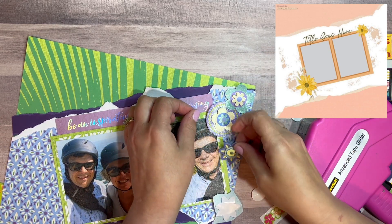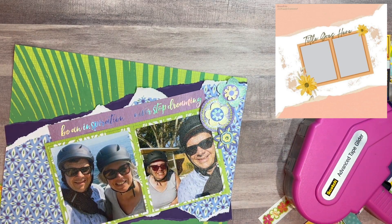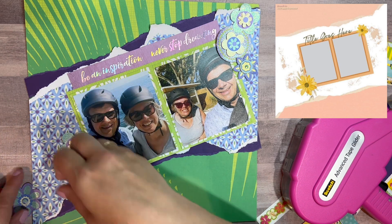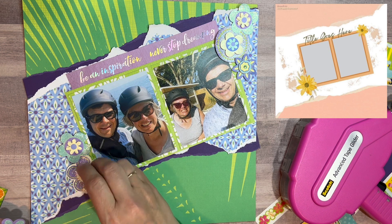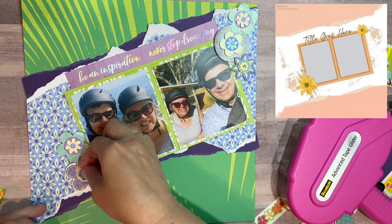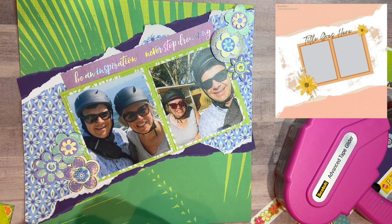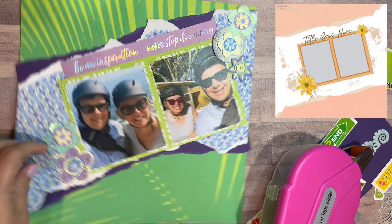We are getting close to the end — stay tuned for the still shots. Thank you so much for watching; I appreciate you. Thank you to all my subscribers, especially the new subscribers — this has been a great journey. I love this, I'm in my happy place when I'm creating and I love sharing with others. Stay tuned, I should have another video tomorrow — have a fabulous day and I'll see you again tomorrow.